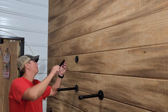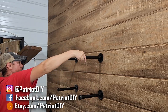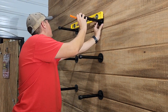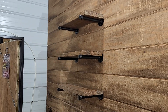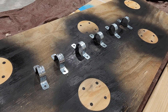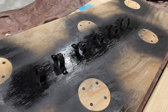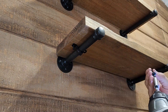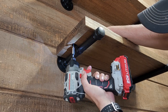We're just going to repeat that same process for the other two shelves. This is really looking great. Now the only thing left to do is to secure our shelves to the brackets, and we're going to be doing that with some one-inch pipe straps. Before we put these on, we want them to match everything else, so we're going to hit them with a coat of black spray paint. We're going to be using one strap per pipe and securing those to the shelf from the underside with one-inch wood screws.